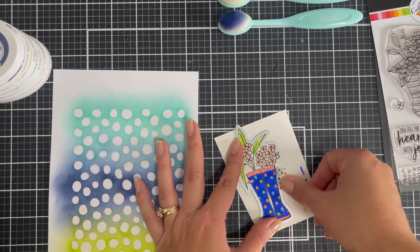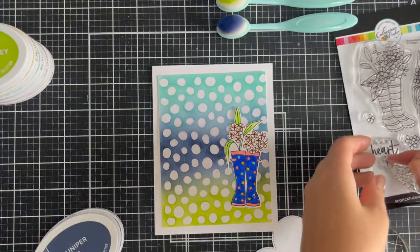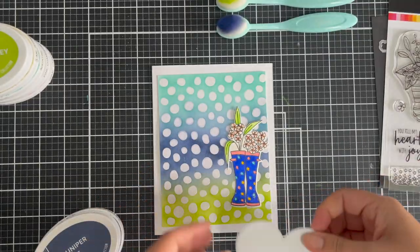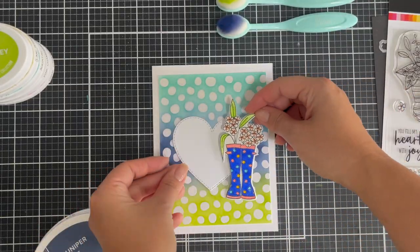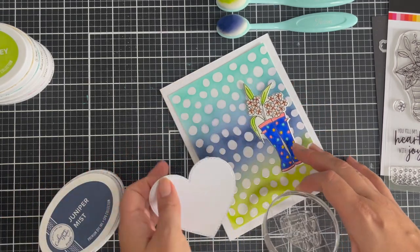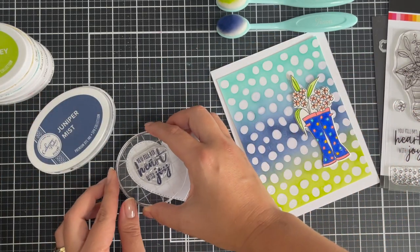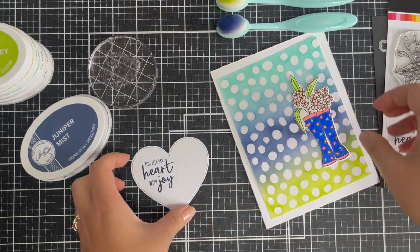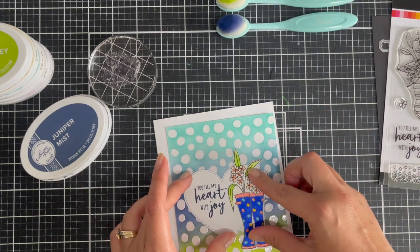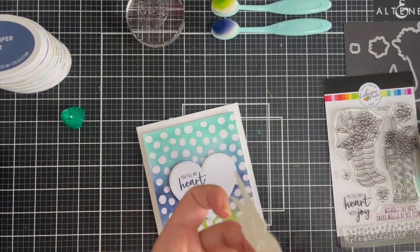Now I'm going to die cut this with the coordinating dies and run that through my die cutting machine. I've also die cut the layered stitched hearts, and I'm going to stamp the sentiment 'You Fill My Heart With Joy' with Juniper Mist so it all coordinates. I'm going to stamp it to the top left of the heart so I can place the die cut image on the right — that way you can read the sentiment, and because of the size of the Blooming Wellies I didn't want to lose the heart.